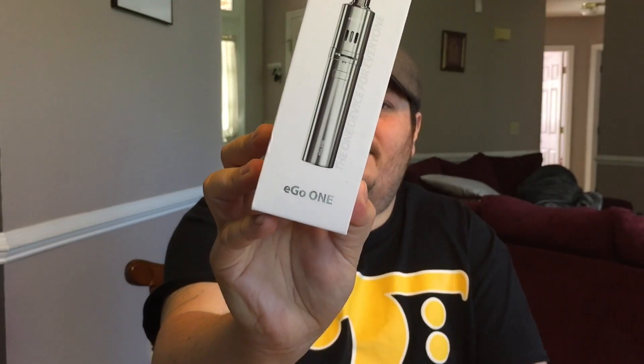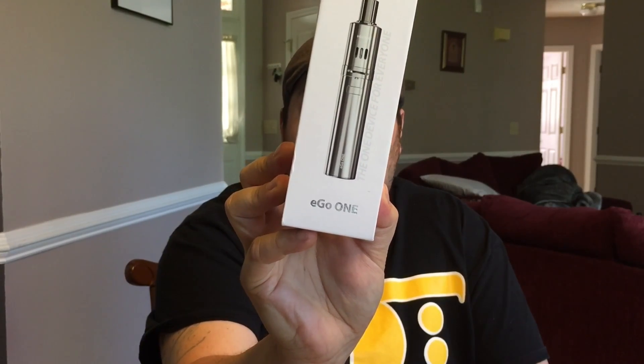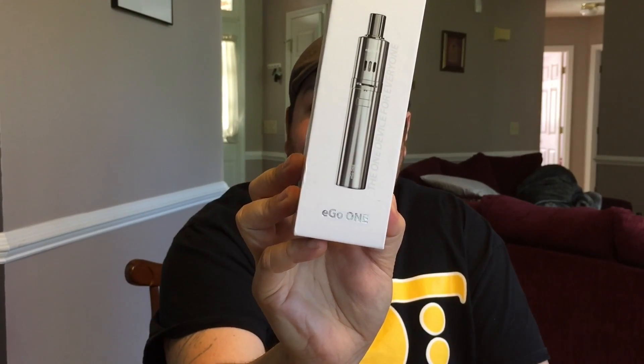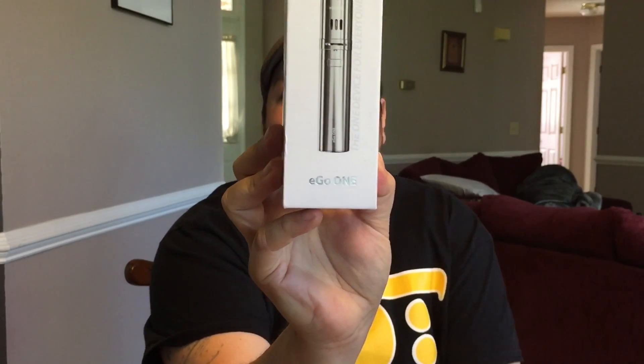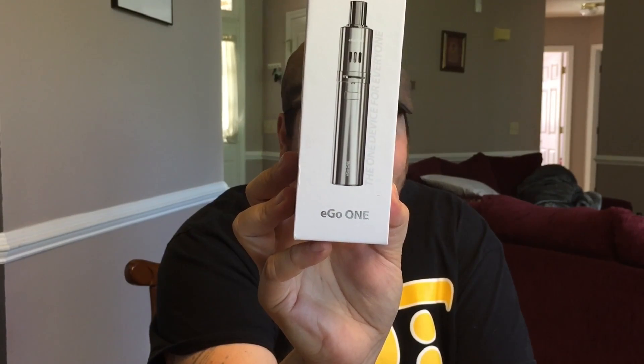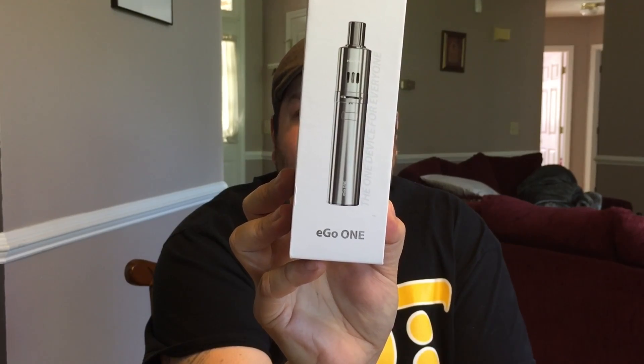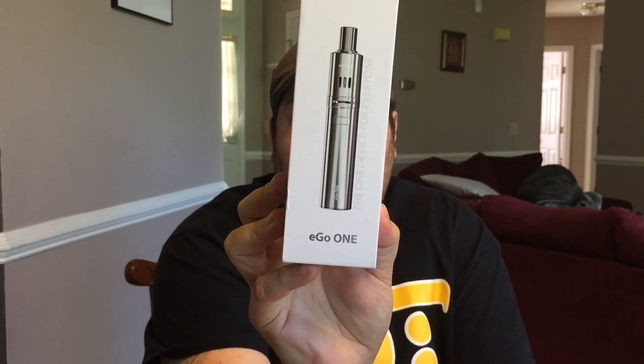Let's look at the box. This is what it comes in. Pretty little box. And what do you get in that box? You get the Ego One battery — in this case the 2200 milliamp hour. It also comes with an 1100 milliamp hour battery. You get one Ego One atomizer tube. You get the Ego One CL atomizer head — just little atomizers. And you get a half-ohm coil and a one-ohm coil.